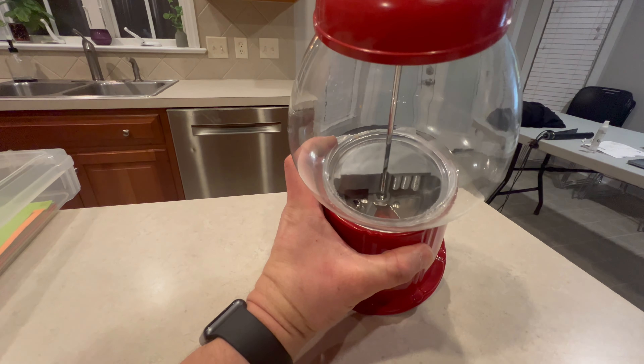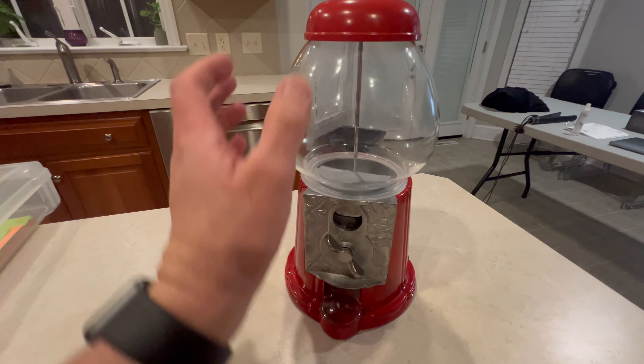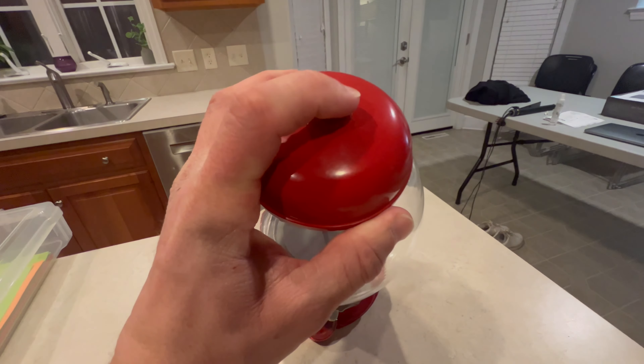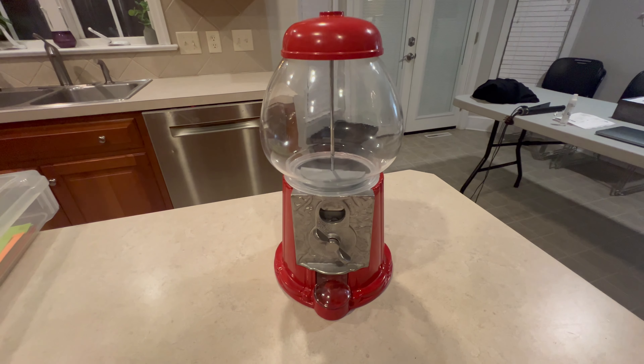You add in the small round gumballs and they fill all the way up to here. You actually fill it by opening it up right here by that flathead screw, and they come out right here — just a standard bubblegum machine.